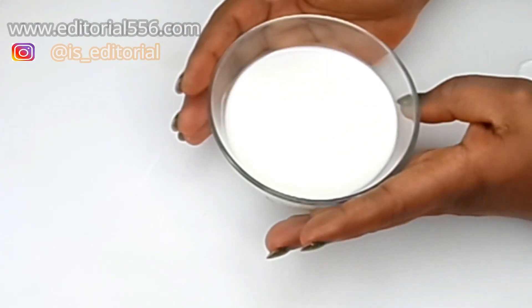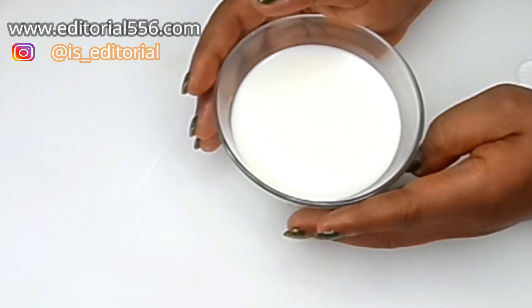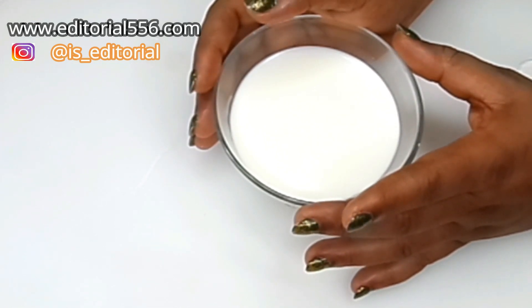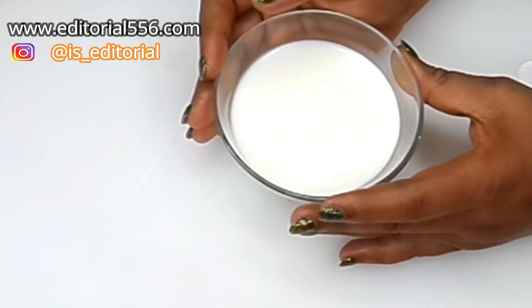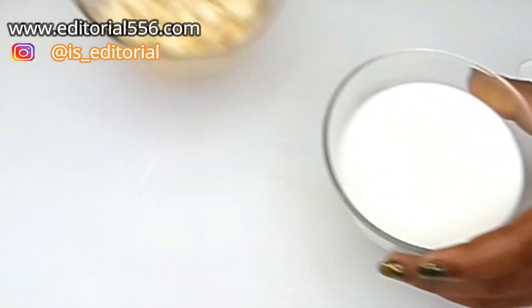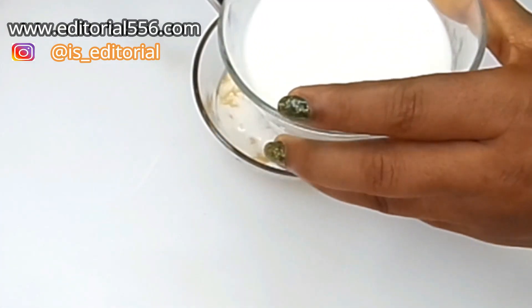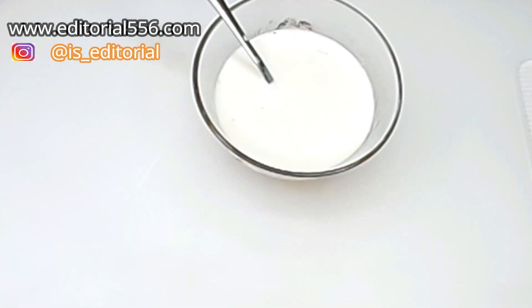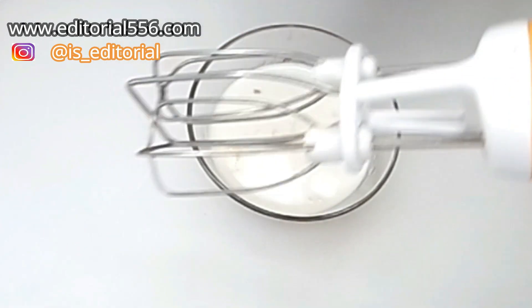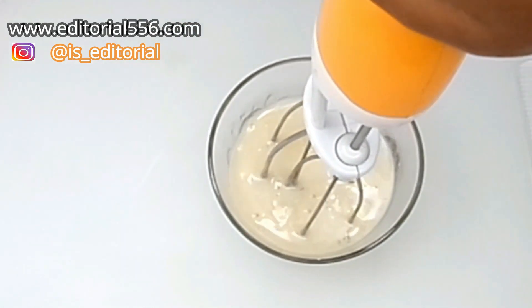The last ingredient is milk. Milk works similarly to yogurt, but it also contains protein that the skin needs for elasticity, keeping your face and body looking young and healthy. All of those nutrients in milk help make you look younger, brighter, and fresher. We're going to add just two tablespoons of milk into this mix, then use a hand mixer to blend everything into a perfect mix.